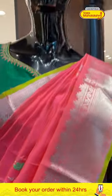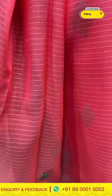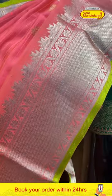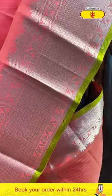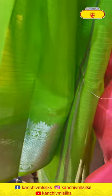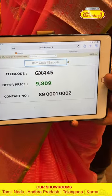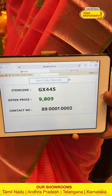Moving on to the second gorgeous mannequin in the colour of peach. The body has parrots and peacock booties with both gold and silver zari, and also reded coloured zari. There's a lovely all-blue brocade border with floral and leaf design with cross-kadi lines — very nice. The blouse is a contrast. The code is GX445 and this retails for 9,809.